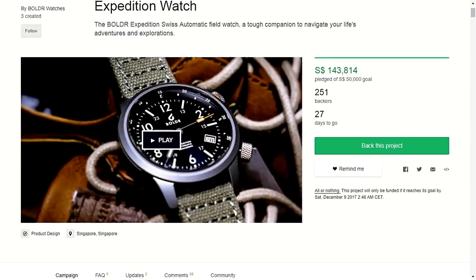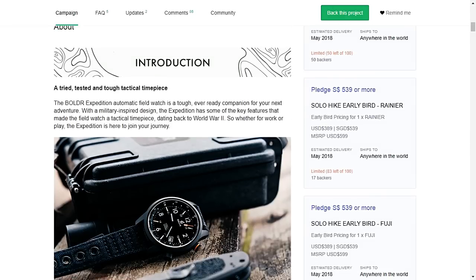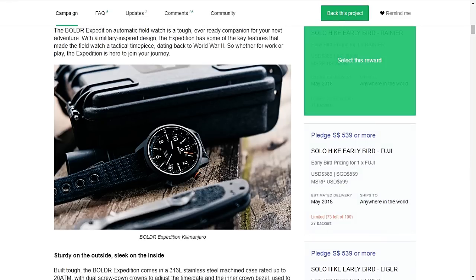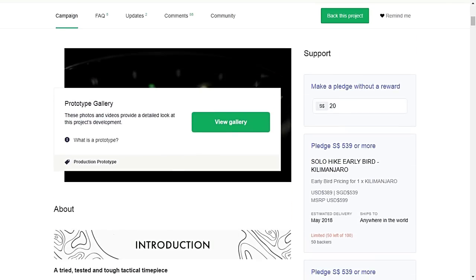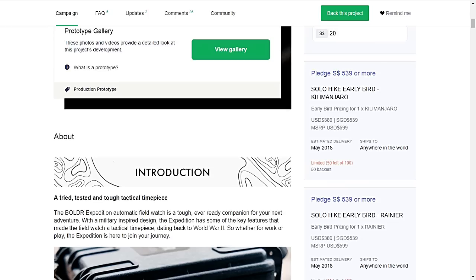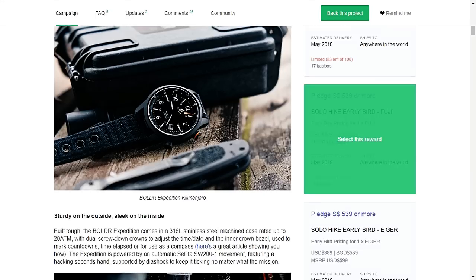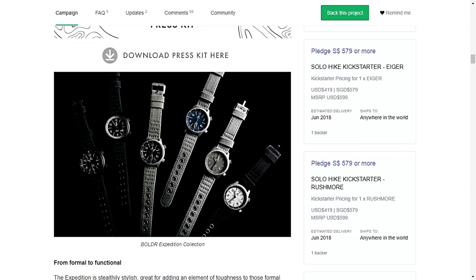This is how the Kickstarter campaign looks — you get different options and a lot of information about the watch. It's probably going to come in a very nice plastic box. As you can see, they expect delivery in May 2018, and if you're a very early bird you can get the watch for 539 US dollars. This is the high early Kilimanjaro watch — that's a pretty nice price for a watch of this quality with sapphire crystal, different functions, super nice lume, and also a Swiss movement.